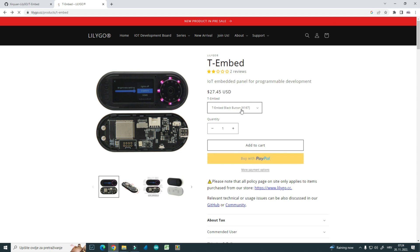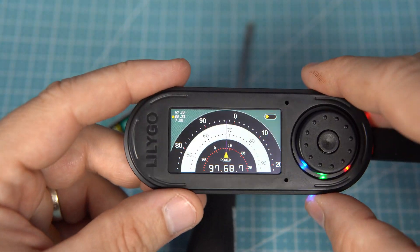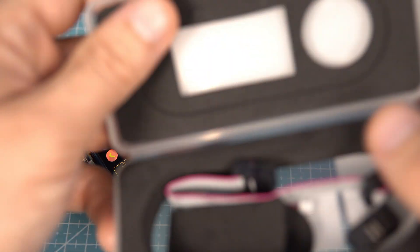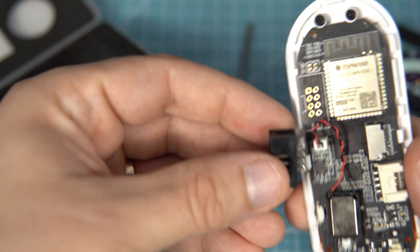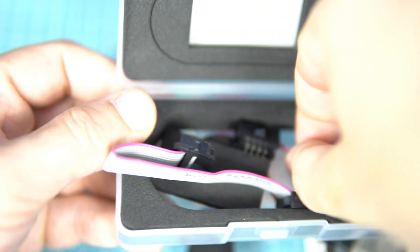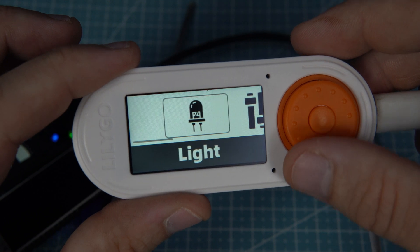T-Embed is sold in two colors: this black one and a white one with an orange button and encoder. But I think I will use the black one more often. The board came in a nice case along with some cables — there is a connector which can be soldered on, a cable for it, and a tiny cable used for battery.